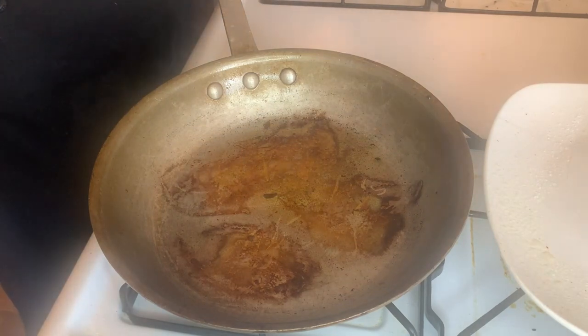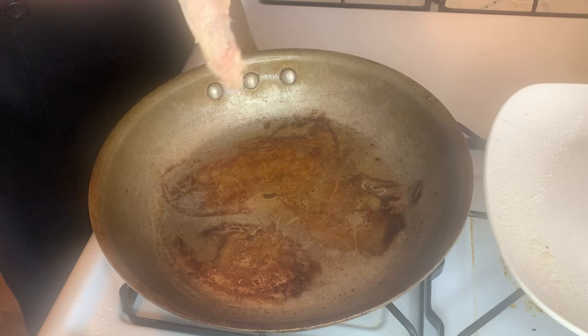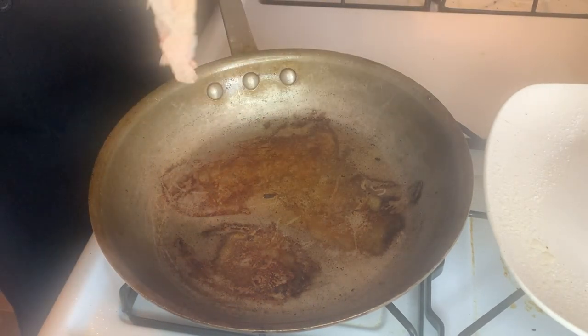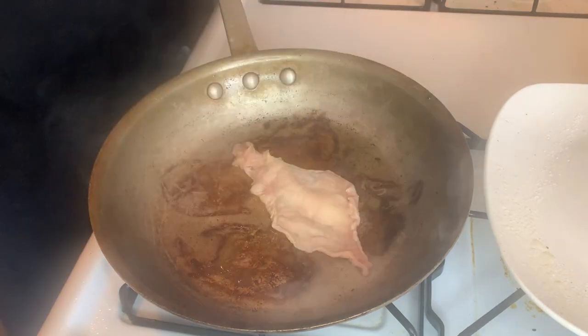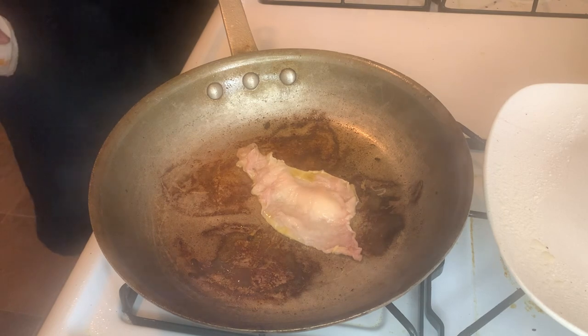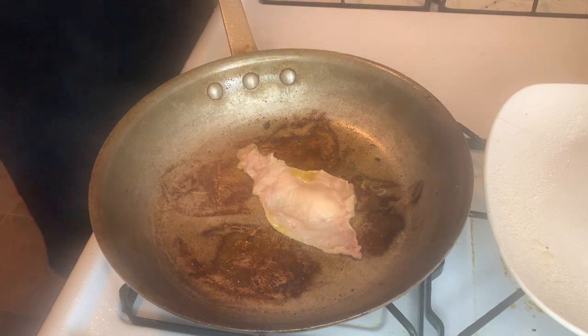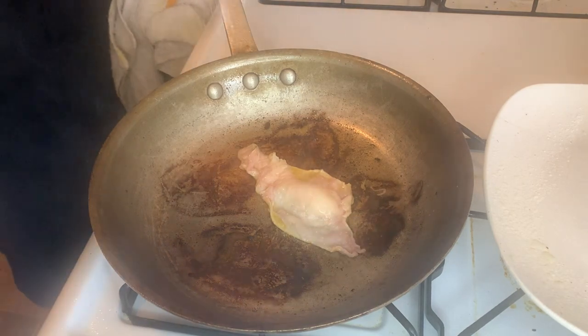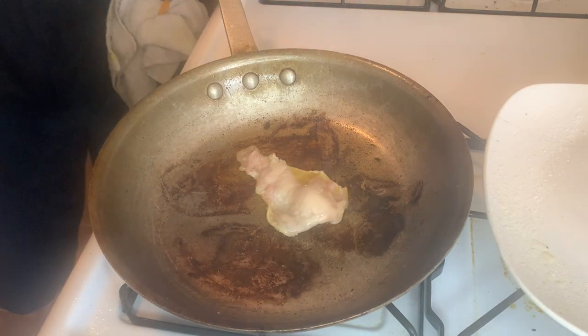There's enough residual oil in the pan for our chicken skin. We're just going to kind of stretch it out and then, very importantly, lay it into the pan away from us. This is going to sizzle and pop like crazy, and it's important that we not get splattered. So we're just going to fry this up, let the fat in it cook down and render, and let the skin crisp up and be delicious.